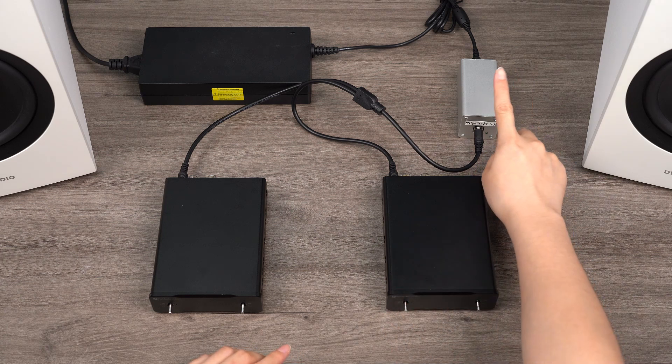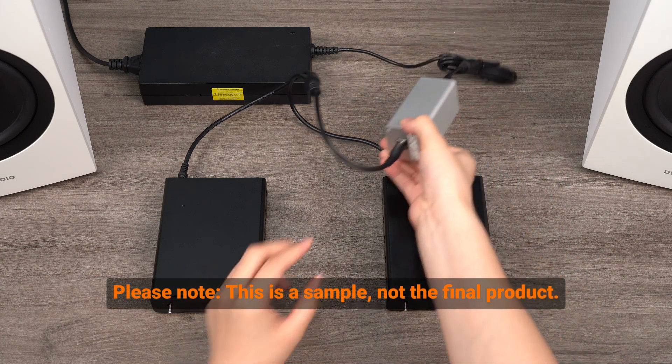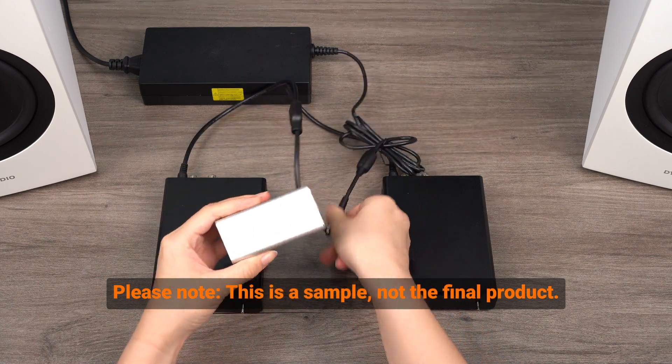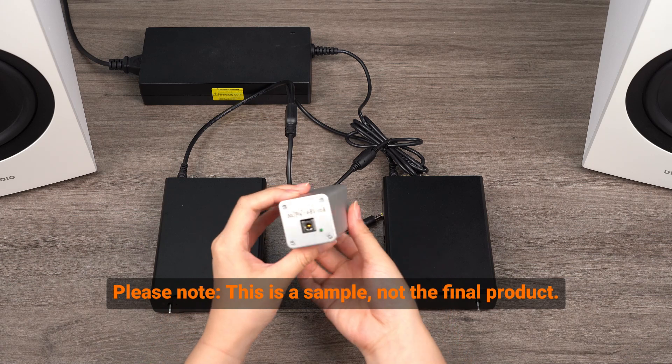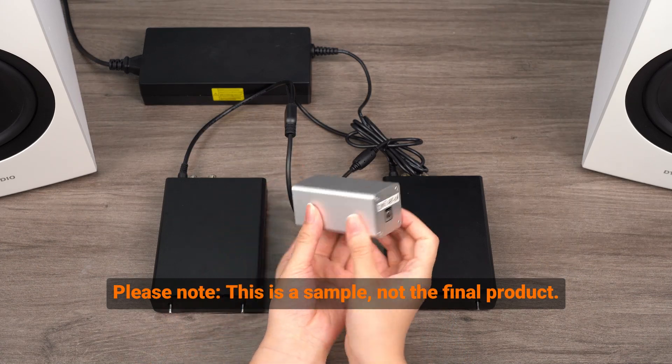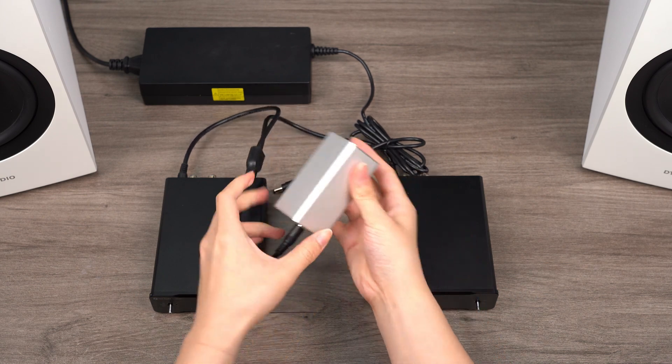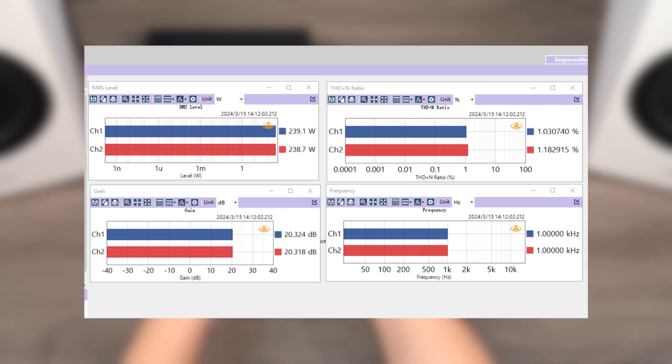We created our own power filter and paired it with our Y-split power cable, effectively resolving this background noise issue. In terms of power output, we conducted comparative tests. Thanks to our high-performing 48V 10A power supply, our tests confirmed that the output power of the one-to-two combination matches that of the one-to-one setup.